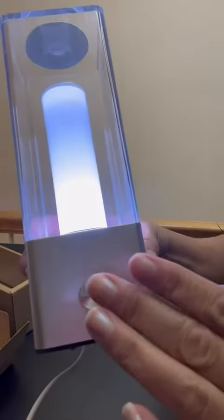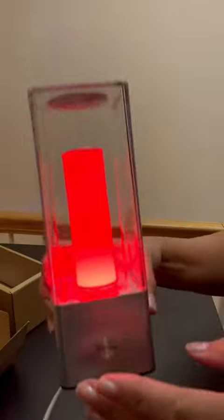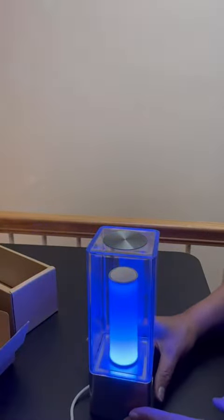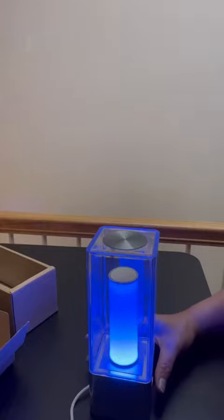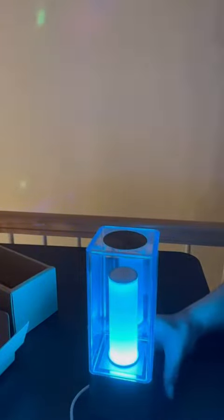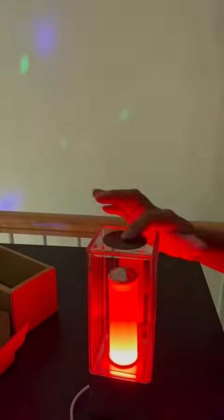By tapping it, so we have mood color. Let me turn off my light. Nice.